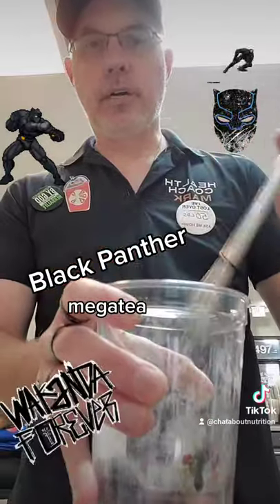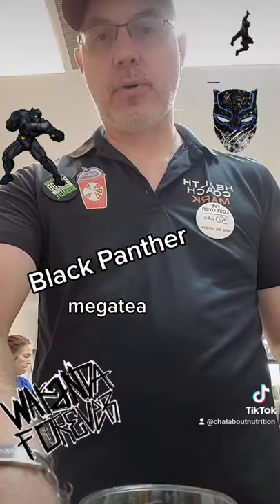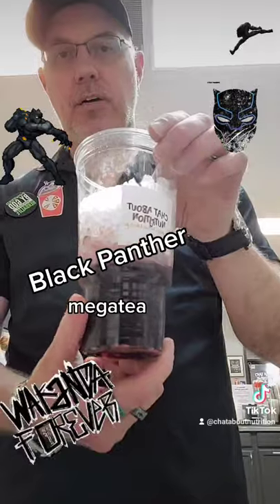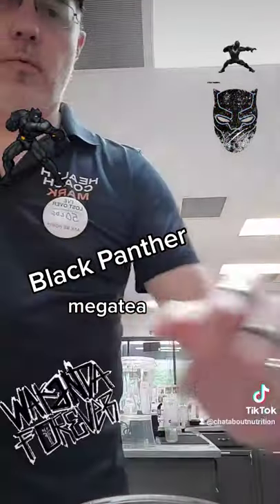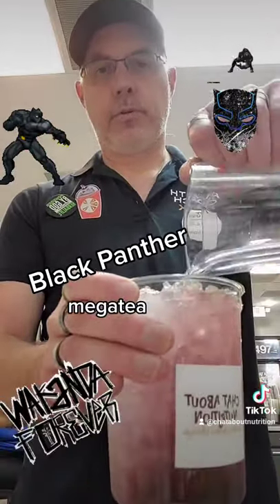Next, we're going to add ice until we fill up the cup all the way. So we've got the ice, we're going to fill that all the way up, and then we want to fill the rest up with water — fill it with water all the way to the top.